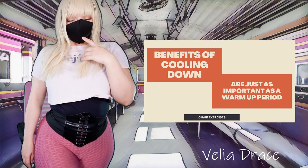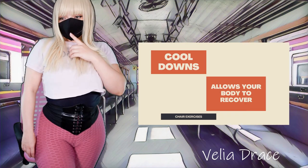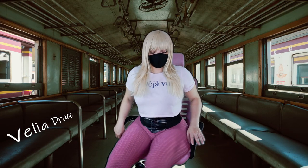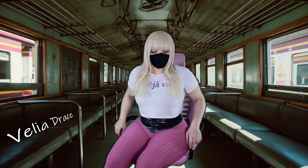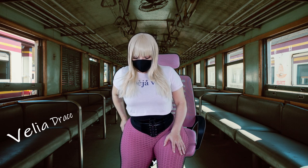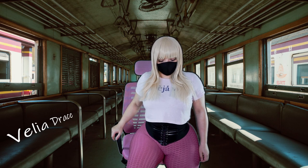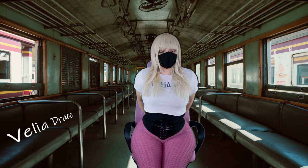Stretching and cooling down after your routine can be as important as the workout itself, helping gradually return your heart rate to normal. The main goal of a cool-down is to help the body recover. One of the most important factors is increasing your flexibility, which will keep your muscles from becoming too tight and stiff. Usually a cool-down is about 5 to 10 minutes — movements are slow, controlled, and breathing is emphasized.